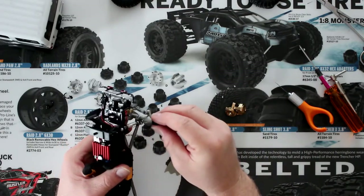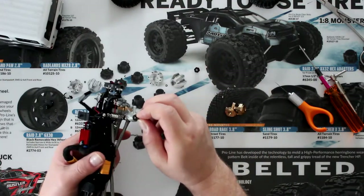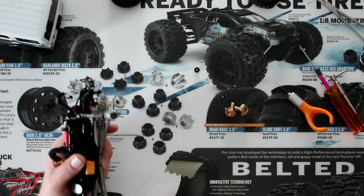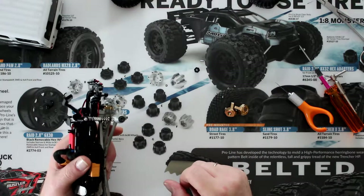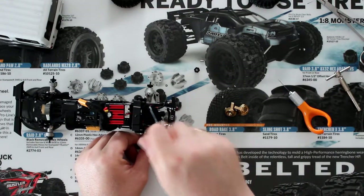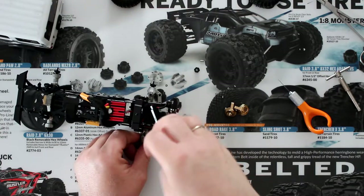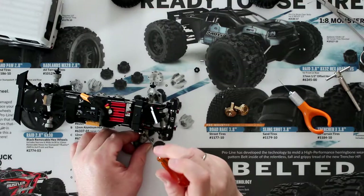Now we're going to remove this guy here — you just pull it out. Now there is a pin, very small — you can see it right here. Do not lose that; they're hard to replace and hard to find. Now we're going to remove our steering link. You could remove on both sides, but I'm just going to do one side at a time.